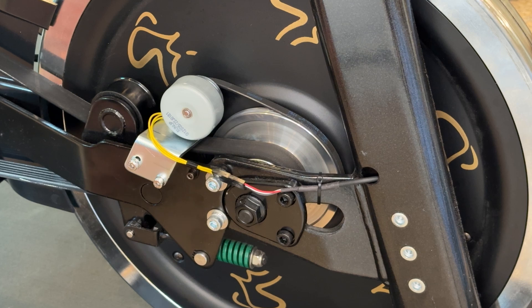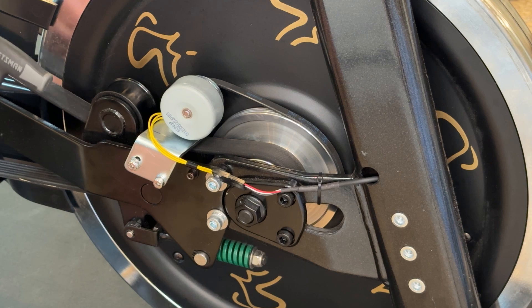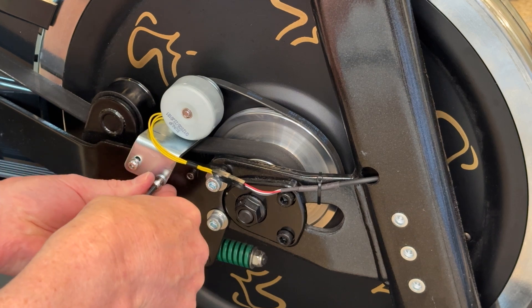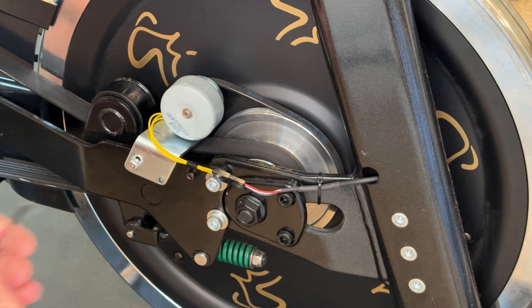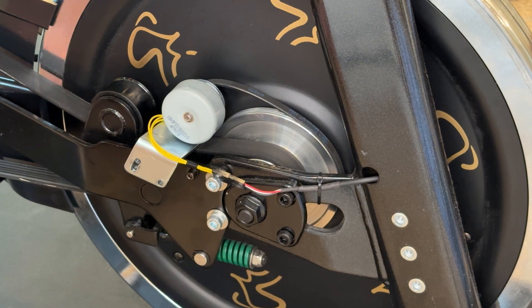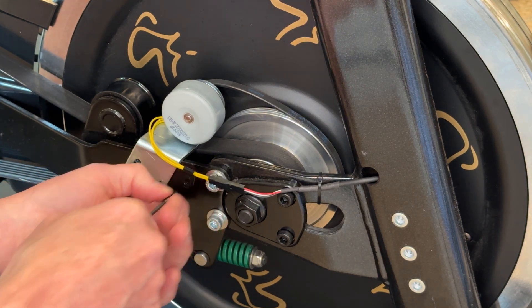Some bikes make a slight noise and some bikes it is loud, so this does need to be addressed. Let's go ahead and take the generator off. To do that, you're going to need your four millimeter Allen wrench and then a three millimeter for the small bolt that holds the wire bracket on the bike. Go ahead and loosen the bolts and take them completely off. Be aware that you are going to be reusing the small washers that are on the original bolt on the new hardware, so set those aside.